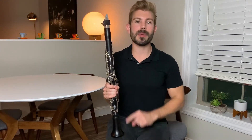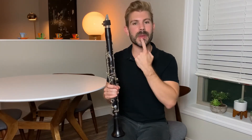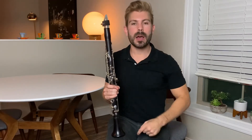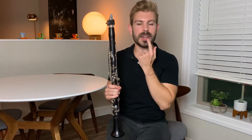Step number two is to have a pointed chin. Add step two to step one: get that firm stretched lower lip, then point that chin and feel a nice stretch on your lower jaw. A good point of reference for pointing your chin is to imagine having a clothespin pinch your chin — it's going to point your chin down and give you a nice firm surface for that reed to vibrate off of.